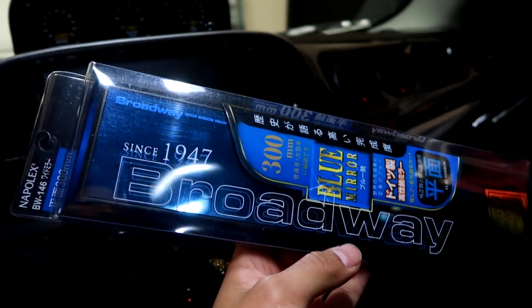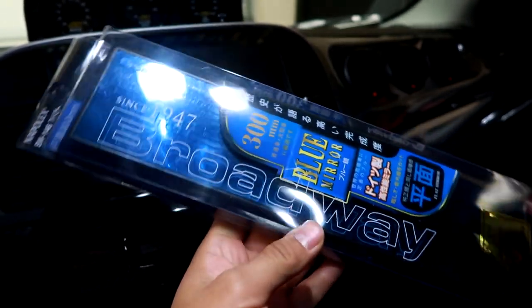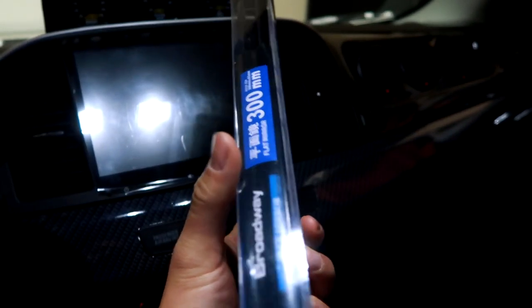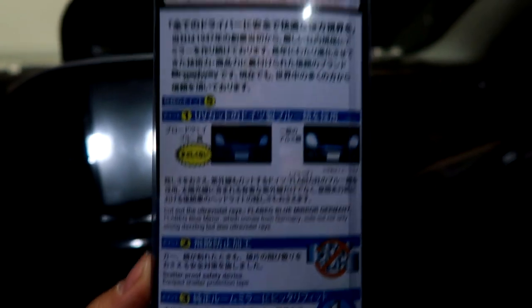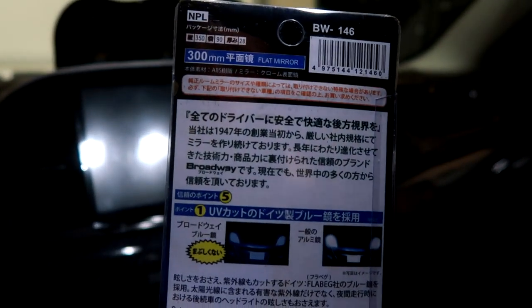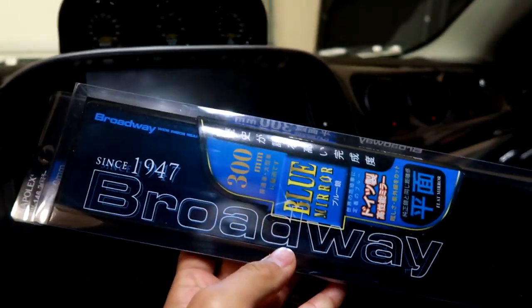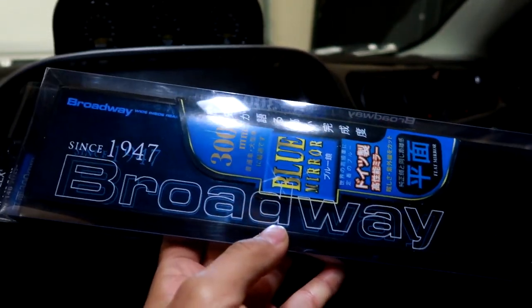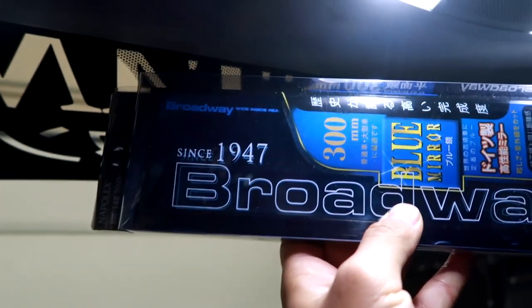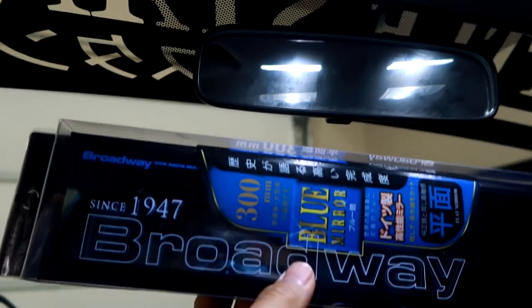Here's a closer look at the Broadway mirror — this is my first one. I don't know why I didn't pick one up earlier. They pretty much work the same as the Walmart version, but it's just cool that this is from Japan, JDM. Even if you're a non-car enthusiast, I definitely recommend this because it gives you a wider angle. It's literally a clip onto your existing rearview mirror — if you want to take it off, you just take it right off, no tools needed.